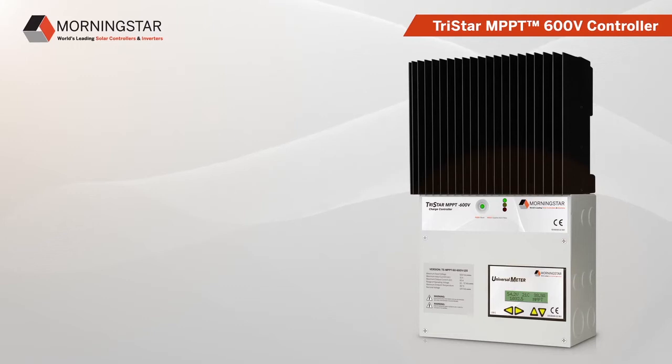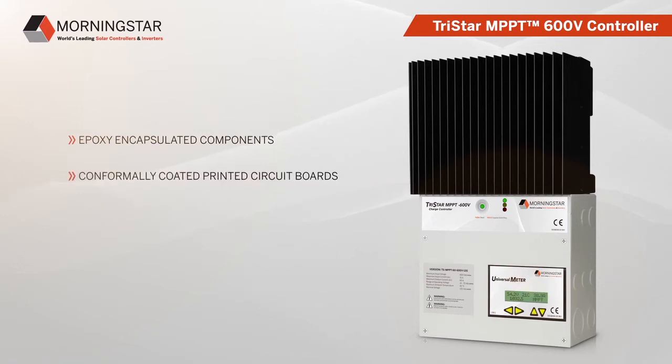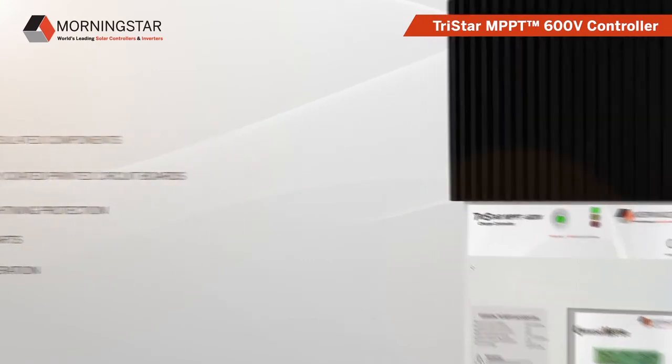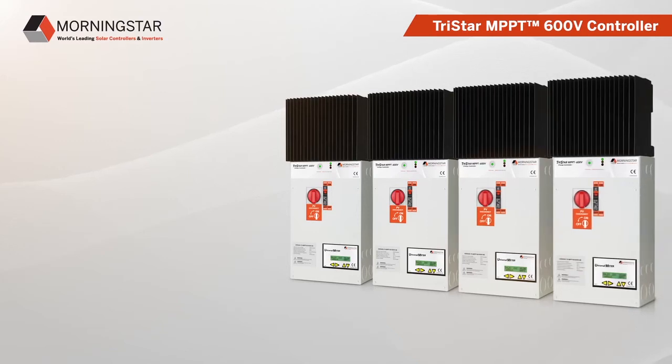The quality and reliability of this charge controller is unmatched. It features epoxy encapsulated components, conformally coated printed circuit boards, superior lightning protection, no moving parts, and it has been designed for parallel operation. Up to four Tristar MPPT controllers may be used in parallel to manage charging from a single solar, wind, or hydro input.